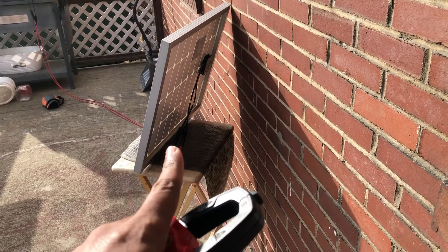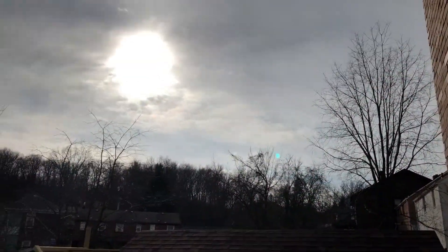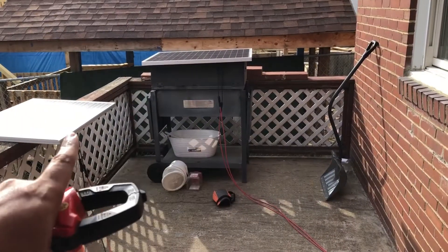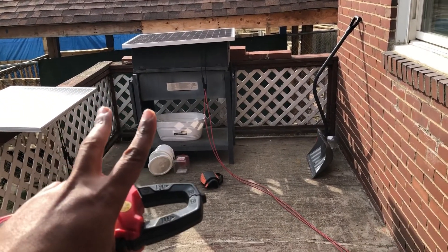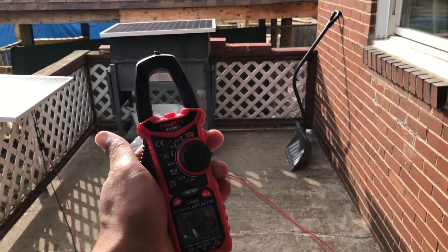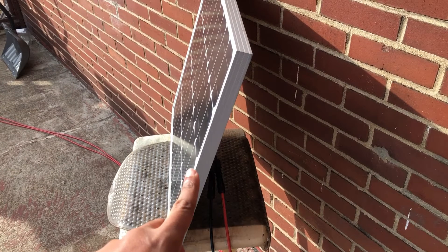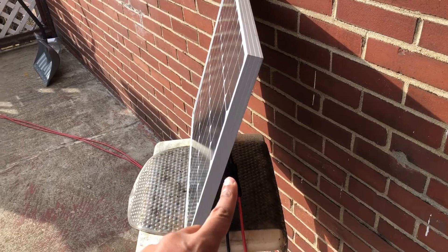It's putting out about one amp right now, but it's not a super bright day. I think the max I've seen — I haven't measured this a lot because I had these panels for the longest time before I got this tool — but the highest I've seen on this one has been about 1.67 amps, putting out about 118.